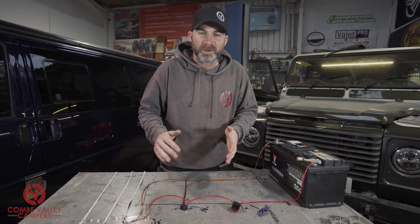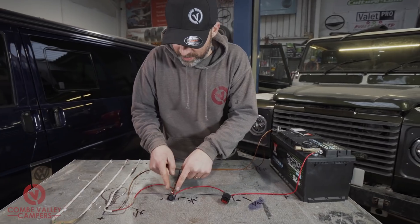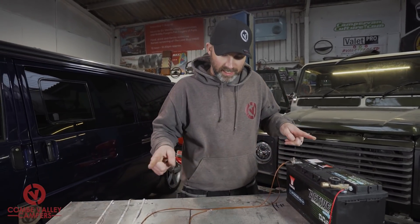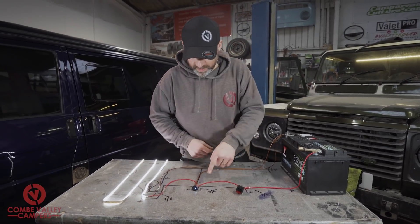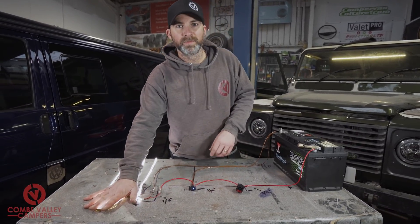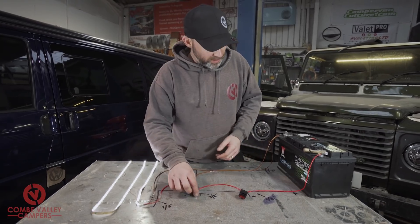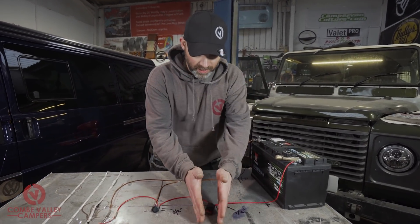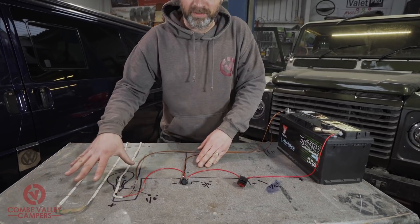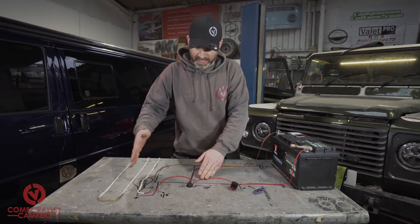And there we have it — we have completely wired in our new circuit: leisure battery, fuse, switch, appliance (the LED light), and the earth circuit back to the terminal. We turn it on and there we go — we've even got the blue light on the switch to tell you the appliance is on. In your van you'll have a gang of fuses or a large panel, and the switch may be integrated into the appliance itself, but this is how to wire in the circuit in its most basic form.